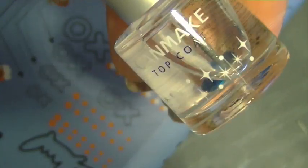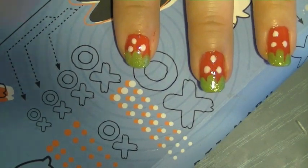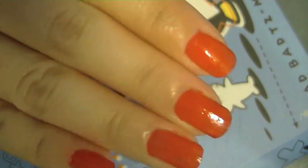Last step is to just apply a top coat so it's chip proof and nice and shiny. So now that I'm done with this hand, I'm going to work with my other hand.